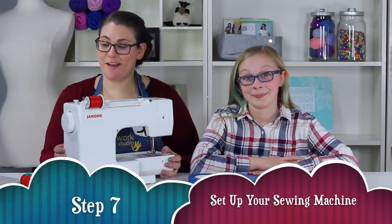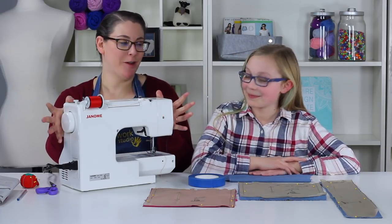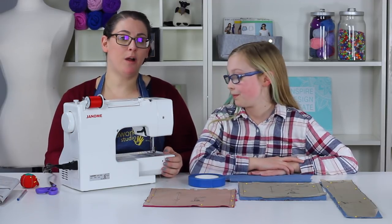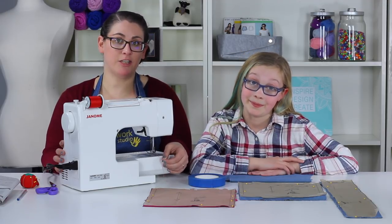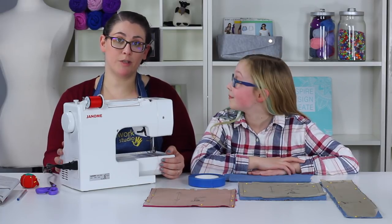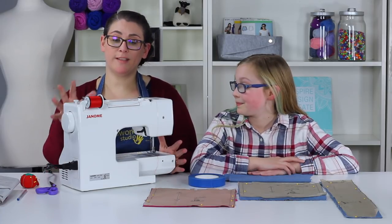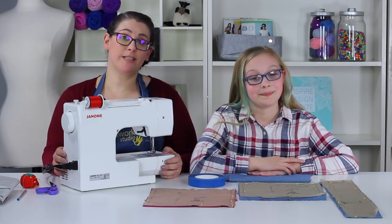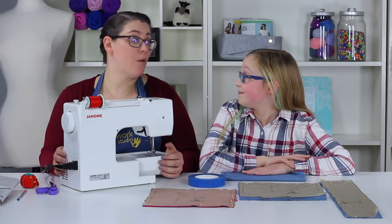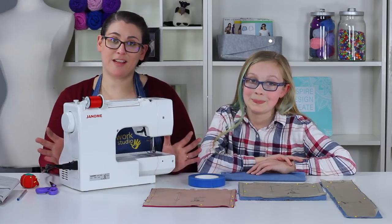Step seven: set up your sewing machine. We have finally taken our sewing machine out and we're going to get it ready. If you're having any trouble threading your machine, go back to our earlier video on threading, check your machine's sewing manual, or look your model up online. I'm using red thread so you guys can see the sewing we're doing today — most of you will probably pick thread close to your fabric color, which is fine.